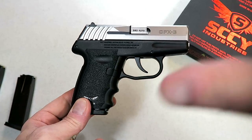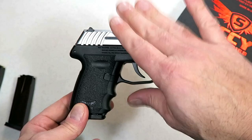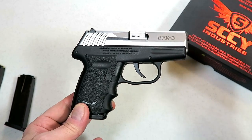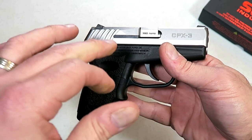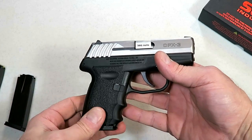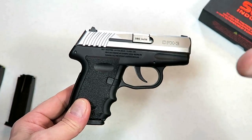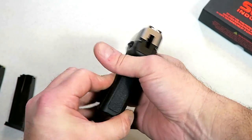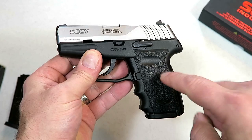Now the average gun guy says just take everything from the CPX2 and scale it down a bit and chamber it in 380. But you're actually missing quite a bit, because the amount of engineering that goes into just doing that is incredible. Each part has to be scaled down more than we even know, so it does take time, it takes a lot of energy. But Sky did it right.